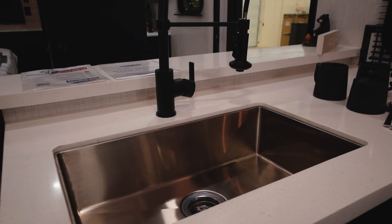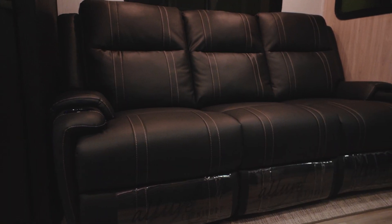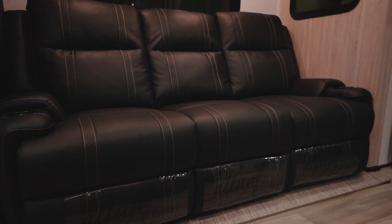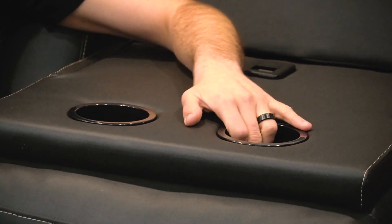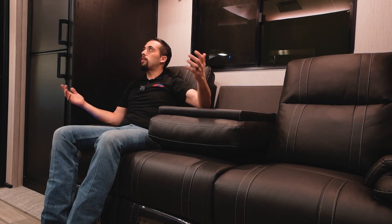Across from the kitchen is a humongous large sofa with tons of room that folds down. We have cup holders and USB ports right here, a TV on a swivel, and USB ports in front of the cup holders as well — so your phone, tablet, or whatever it may be stays charged.